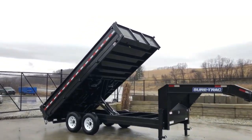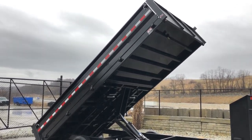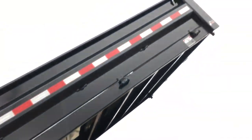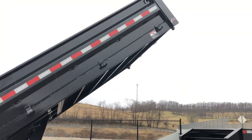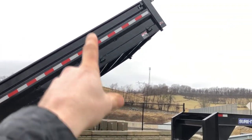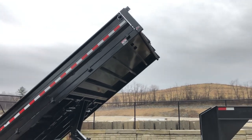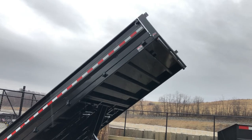Another detail worth mentioning: Short Track does a 20-inch fold-down side. Most in the industry are 18 inches. It's only two extra inches but it does seem taller when you look at them. Also worth noting that the key weight integrated in the side gives a lot of additional strength to the sidewall. Some use a vertical upright, which seems relatively flimsy compared to the integrated key weight, which gives a lot of strength when you fold the side down.